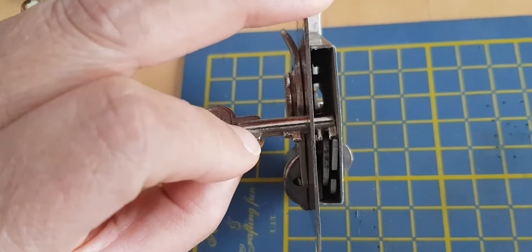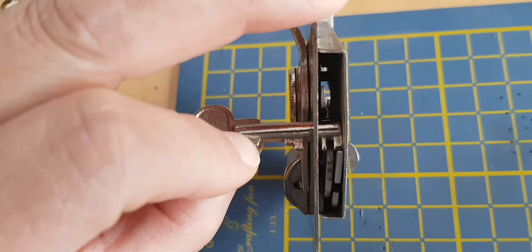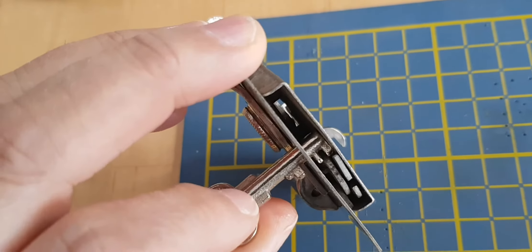I think it's possible that if I file down part of that top right section I might be able to get it to work properly, so I'm going to see if I can do that.